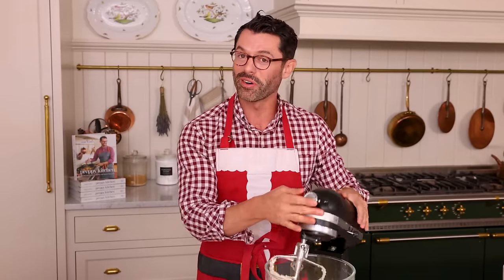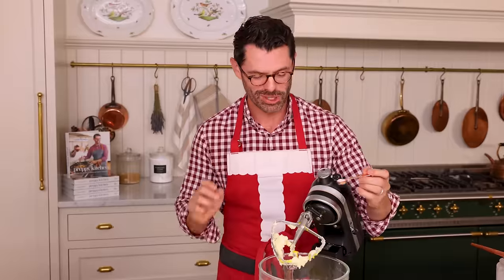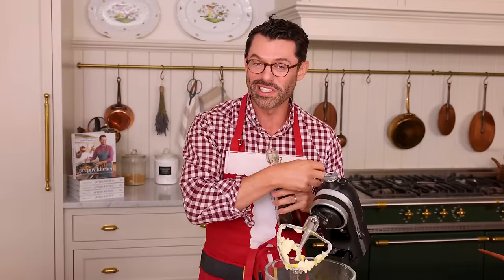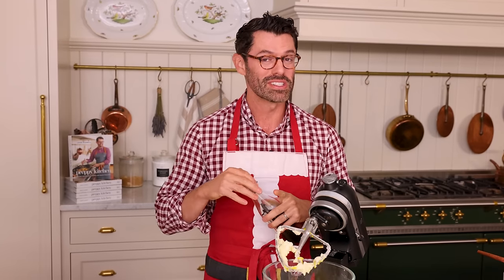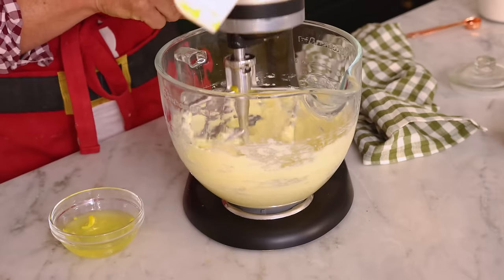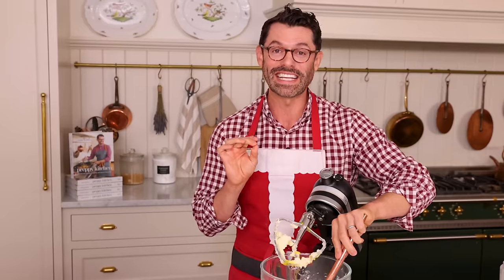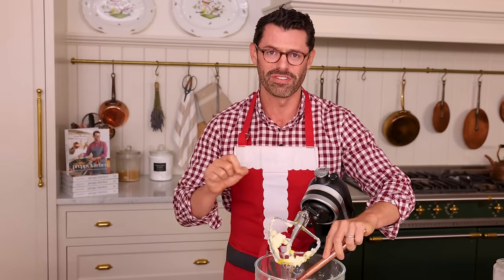This looks nice and creamy, so it's time to add our egg yolks in, along with half a teaspoon of salt. I'm using a nice sea salt for this, and one teaspoon of vanilla extract. Now we're gonna mix this up until it's nice and combined, and you should definitely scrape the bowl down — give it a scrape right now. These cookies are a holiday classic, and if you're making a cookie platter, you basically have to make them.